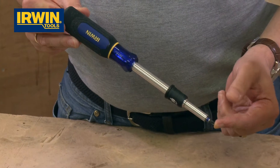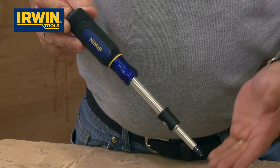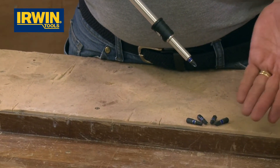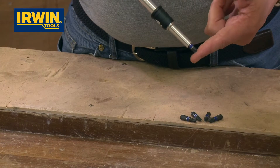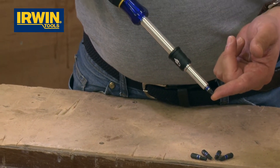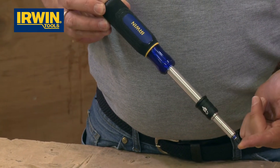That's the new Irwin screwdriver. Comes with five impact performance bits, so you can also use those in your drills if you need some good quality bits — they're there in the pack too. Extendable length screwdriver from Irwin, brand new to the marketplace. Pop one in your toolbox.